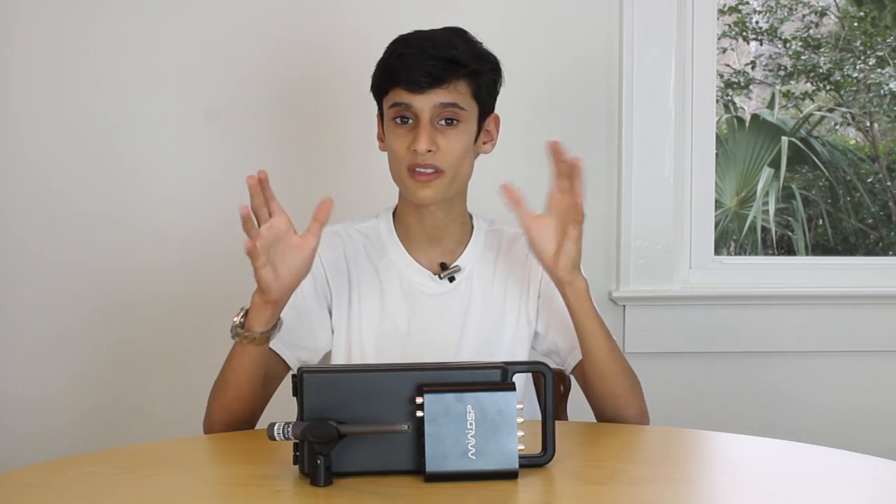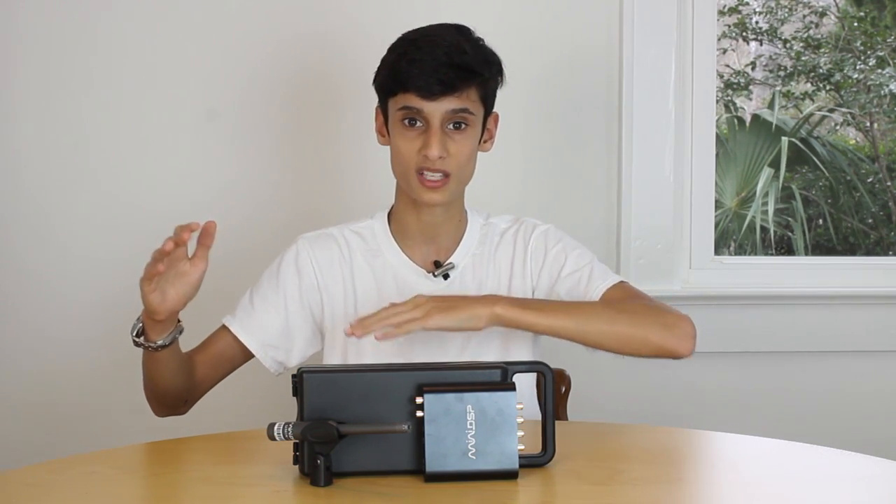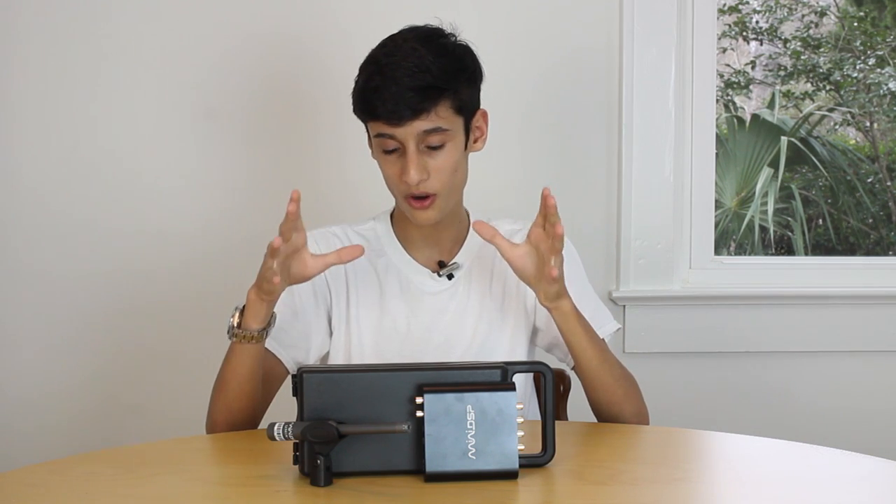I ended up choosing a 70Hz crossover point at a 24dB per octave Linkwitz-Riley filter. When I say 24dB per octave, that means every octave you go past the crossover point, you're going to be down 24dB from the original level.